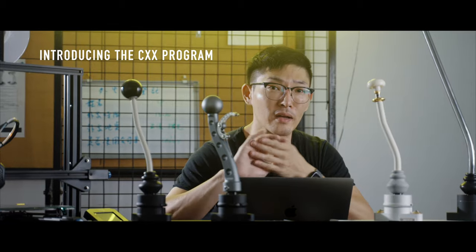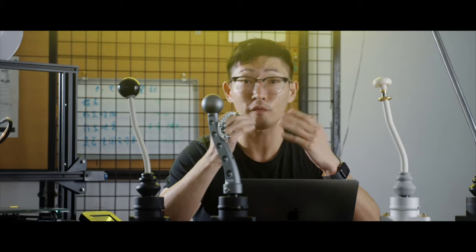Speed. Today I'm very delighted and excited to launch the CXX program. What this is all about is creating that perfect and bespoke shifter for you.